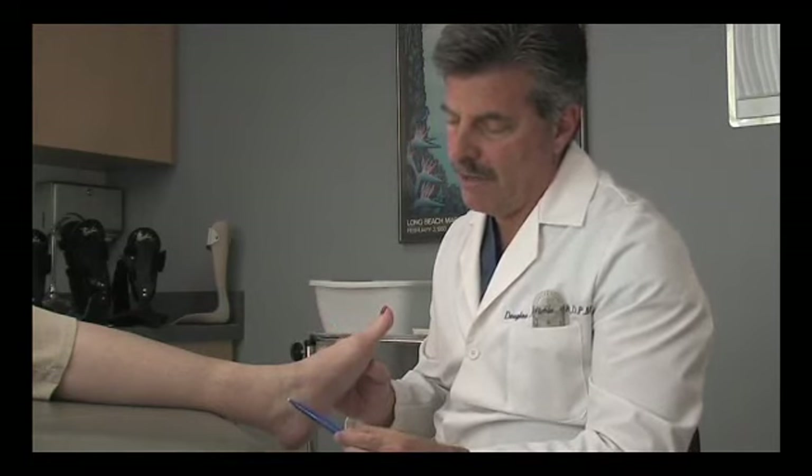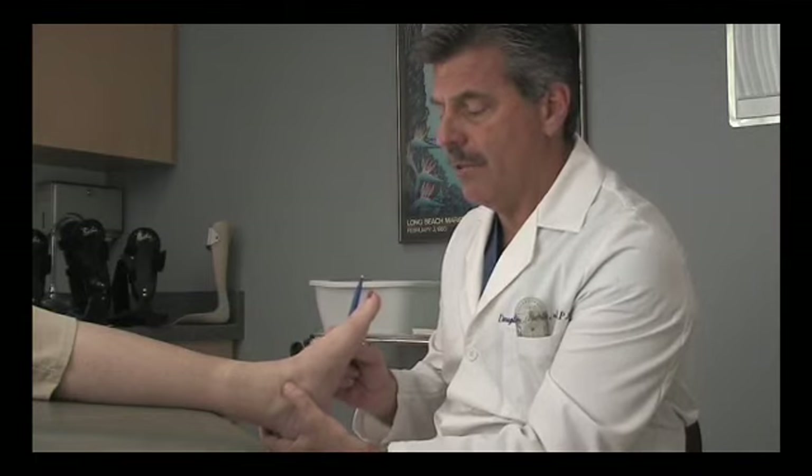It is very important for the practitioner to localize the distal-most tip of the medial and lateral malleolus and mark that landmark with an ink pen that will transfer to the cast, so the lab can determine the exact location to place the hinge pivot. I'm going to carefully palpate this patient's medial and lateral malleolus and find the distal-most margin of that bony landmark.